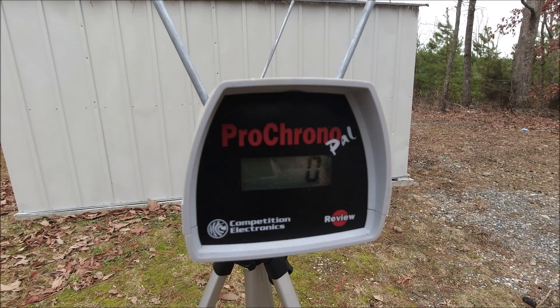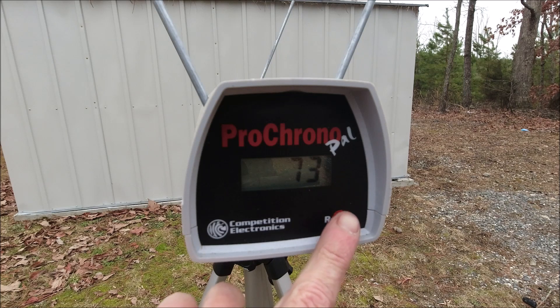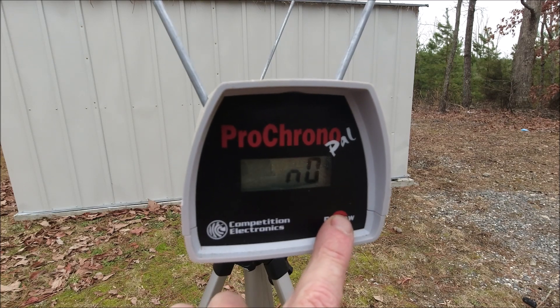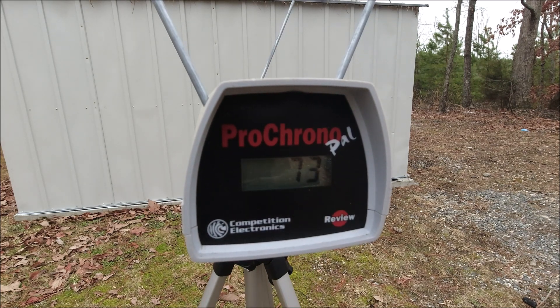Before we do anything, let's put this bad boy on the chrono. I've got Adventure Force waffles in here — they're used ones — so I don't really know what we're gonna get, but let's do it anyway. Really, really solid right there for used darts and a used blaster. We had all six good reads: high of 75, low of 70, and an average of 72 FPS.